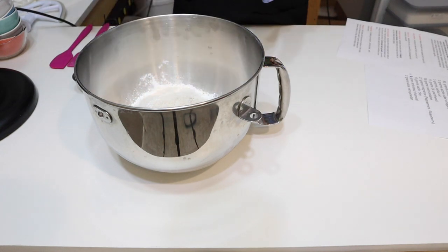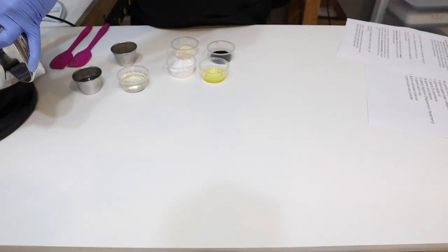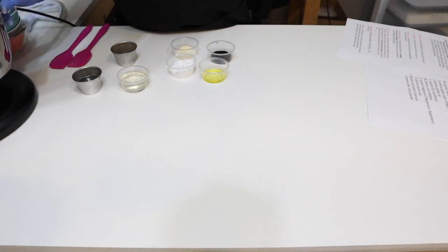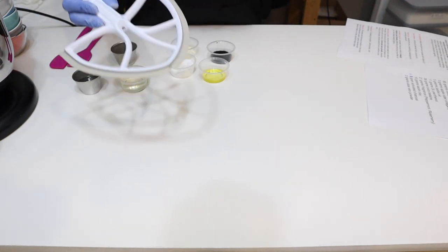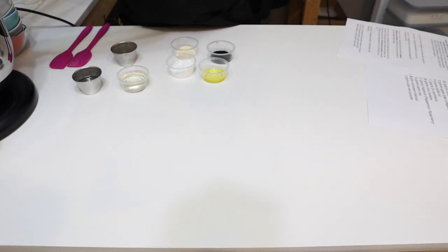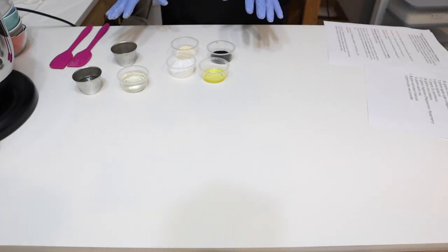Now I'm going to put this on my mixer — I'll use the paddle attachment. I'll show you the mixer in just a second. Let's get all of our liquid ingredients mixed together in one of these containers.